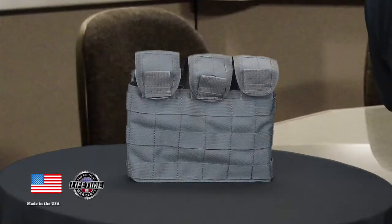It's an up to 6 magazine pouch for the 30 round AR style magazines. Let's get into some of the features here.